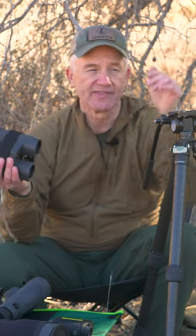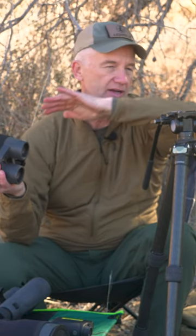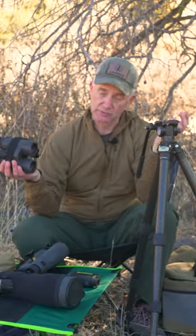A lot of times when we're out glassing and we're looking for those little subtle things, those little movements, we're looking into shadows — and that's where glassing off a tripod is absolutely critical.